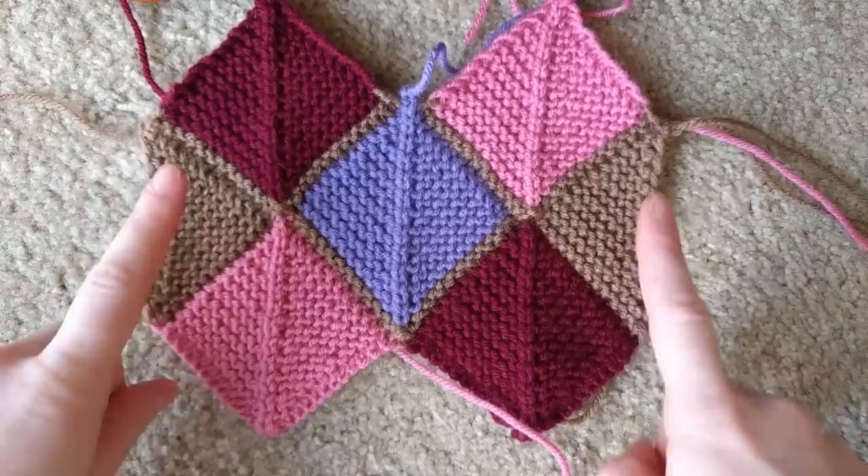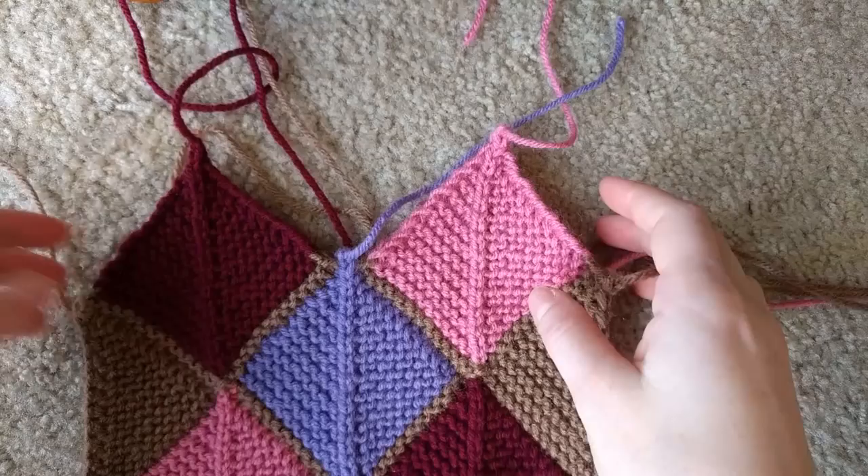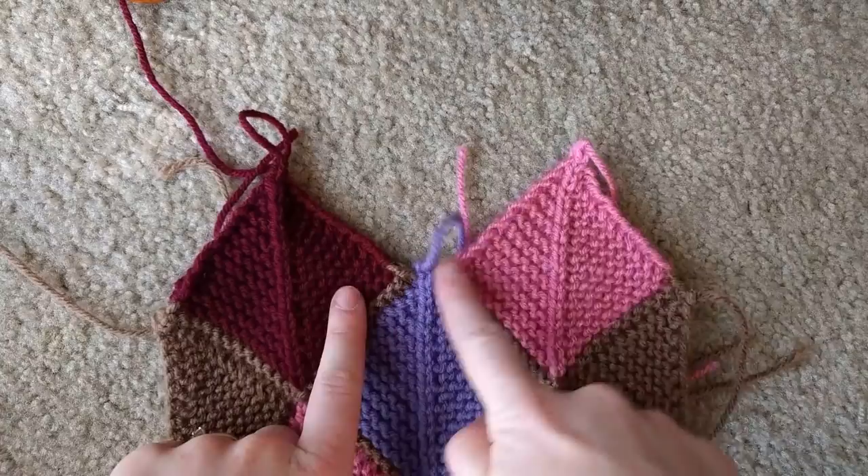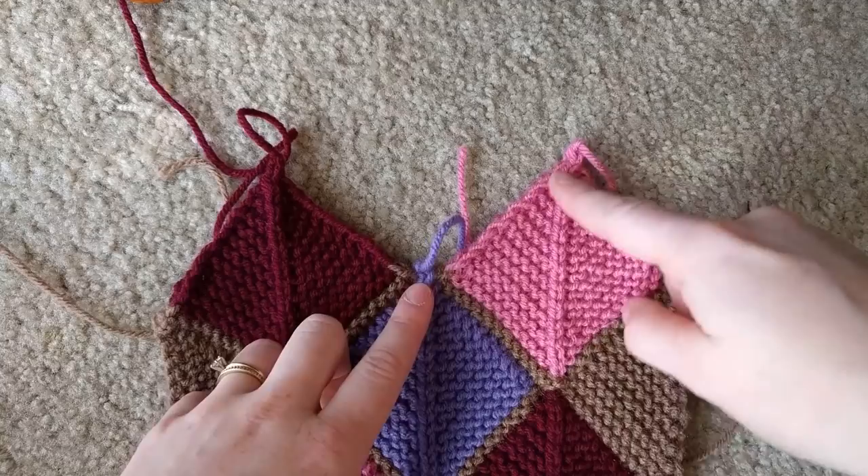Your first step is going to be to pick up stitches like you normally do right in here. For the 49-stitch version you'll pick up 24, center stitch, 24. I'm going to do different numbers because I'm doing a 27-stitch version, but I'll see you once I've done that.